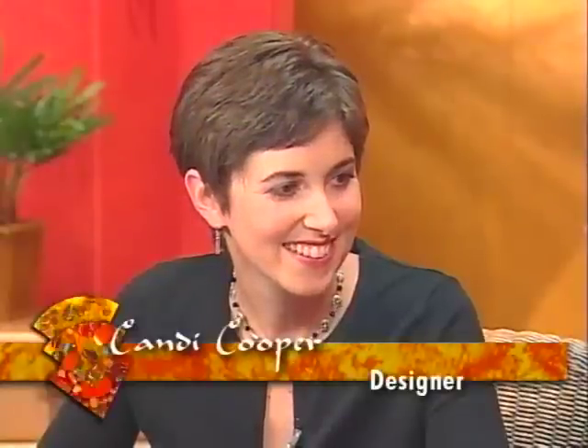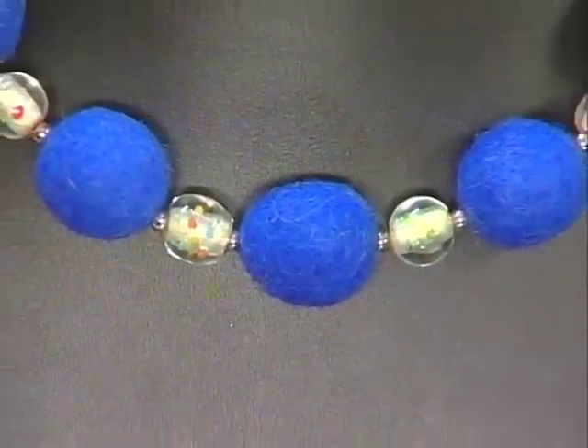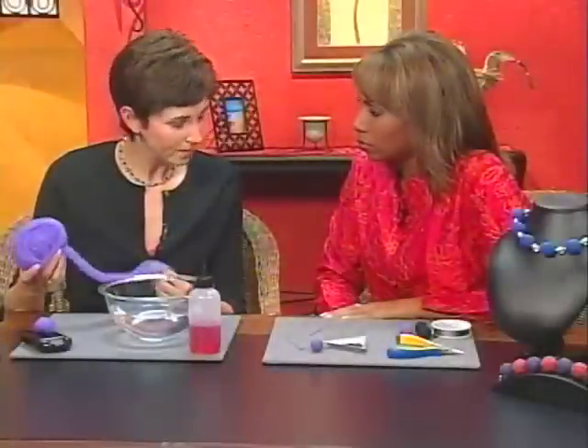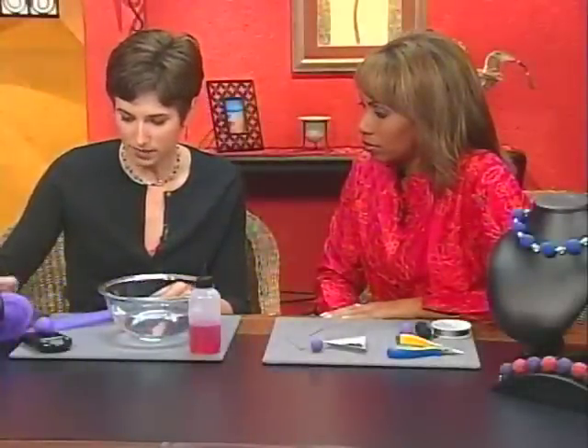I'm here with artist Candy Cooper, and Candy's going to show us how to make a really cool felt bead. We're going to start out with some wool roving — this is actually what they used to spin yarn with. But today we're going to use it to make some felt beads.